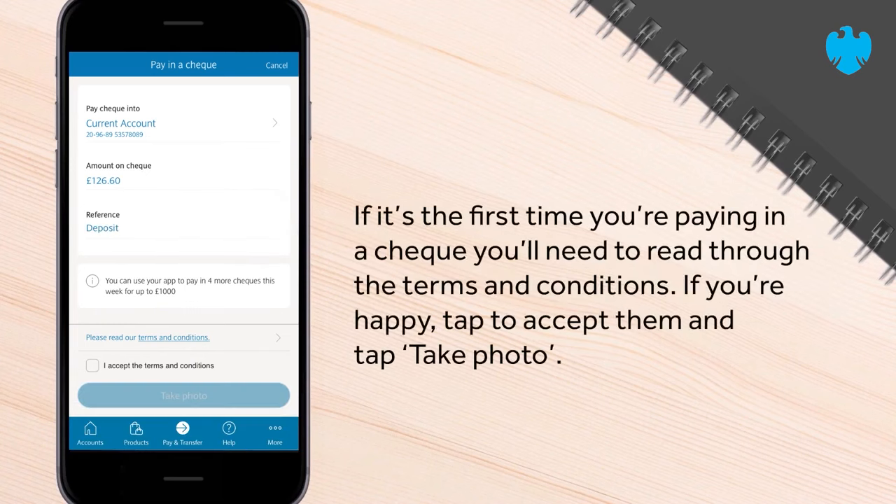If it's the first time you're paying in a cheque, you'll need to read through the terms and conditions. If you're happy, tap to accept them and tap Take Photo.